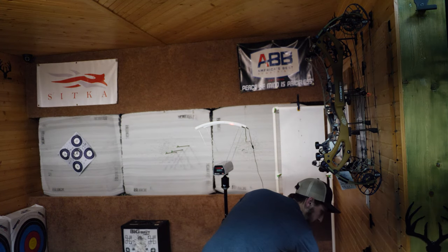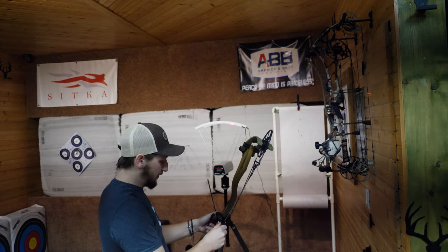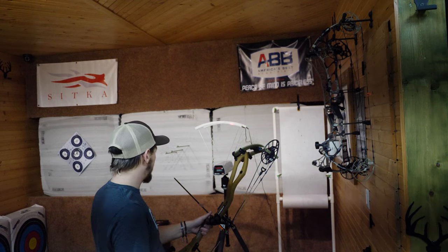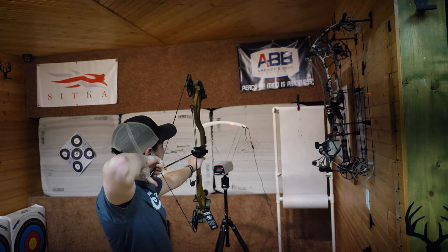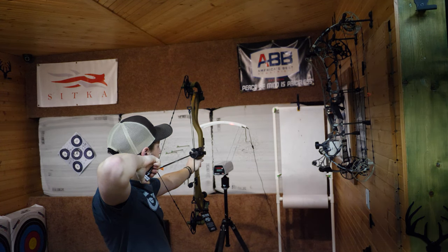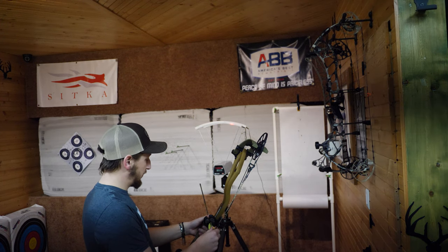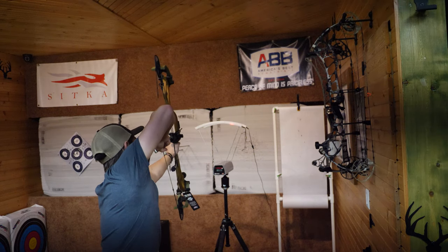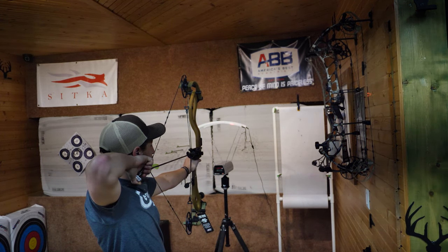I've got a couple arrows prepared to shoot through the chronograph. For the Mach 33 I'm going first with a 430 grain arrow, then my hunting arrow at 485 grains to see how that does. At 28-inch draw, 70 pounds, the 430 grain arrow came in at 282 feet per second. The 485 grain arrow came in at 266 — that's moving for an arrow like that. Pretty happy with that.